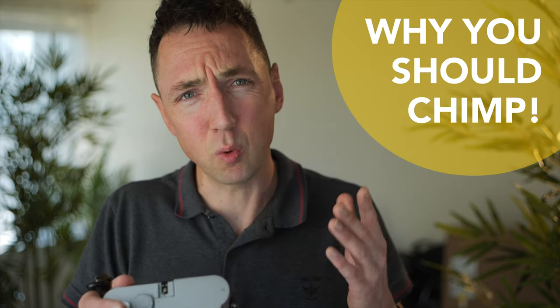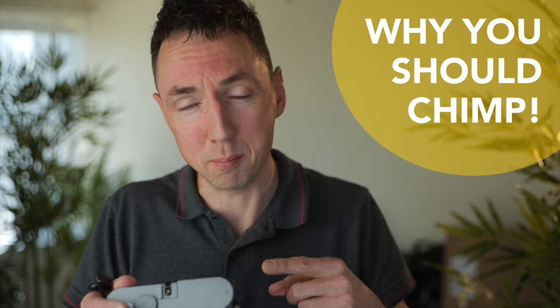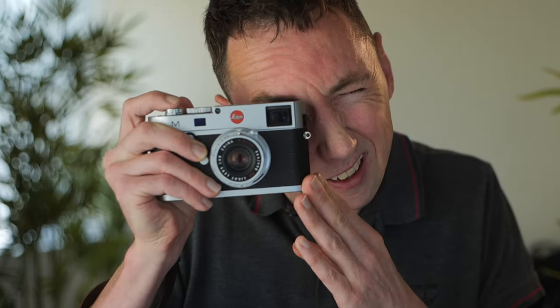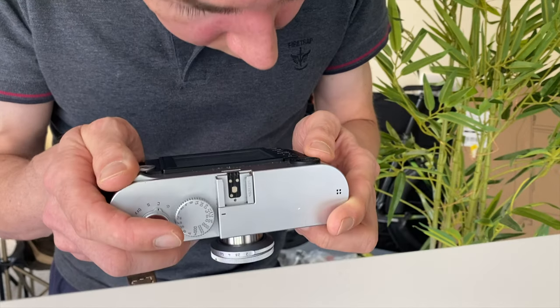This video will tell you why chimping is a good thing. The definition of chimping is something along the lines of: every time you take a photo, you then check the back of the camera to see if you took a good picture or not. This video will tell you why chimping is a good thing — and no, this is not clickbait.